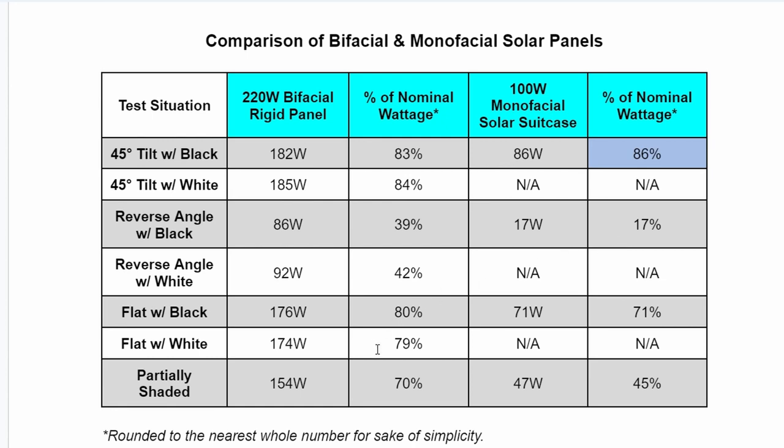But in the flat installation, the bifacial panel really outperformed the suitcase, producing 80% compared to 71%. And the reverse angle orientation is where the bifacial really outshines the suitcase at 39% versus 17%. Additionally, the bifacial seemed to outperform the suitcase when partially shaded at 70% versus 45%.